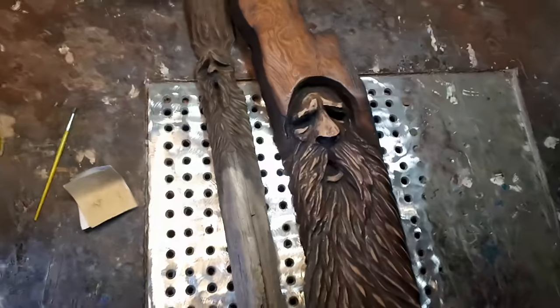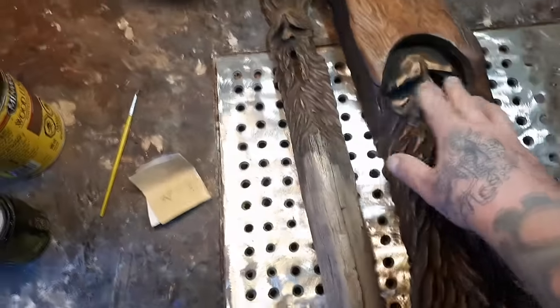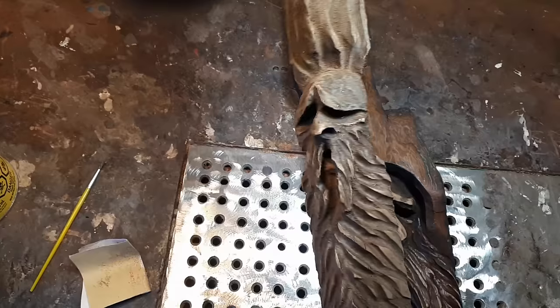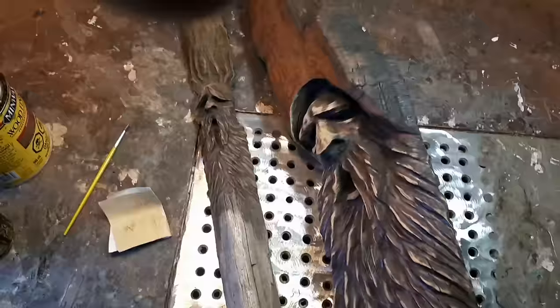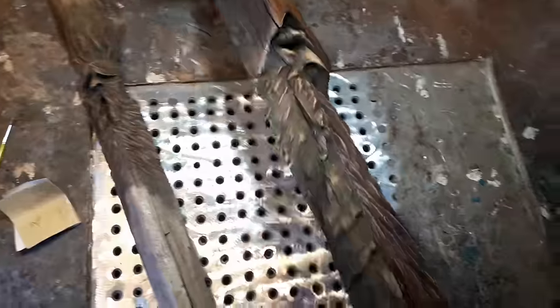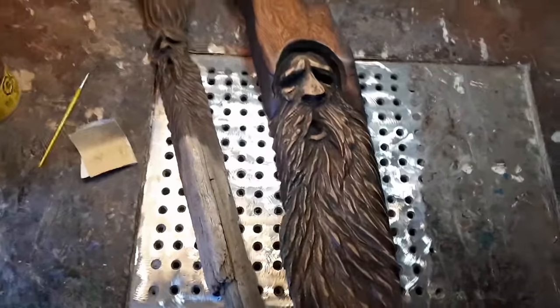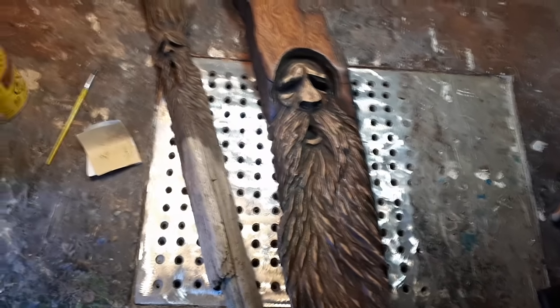It really makes the nose and everything pop — makes it seem higher. This one didn't work so well but it still looks better. Just things I learned through trial and error — you guys will find your own different ways to do things.